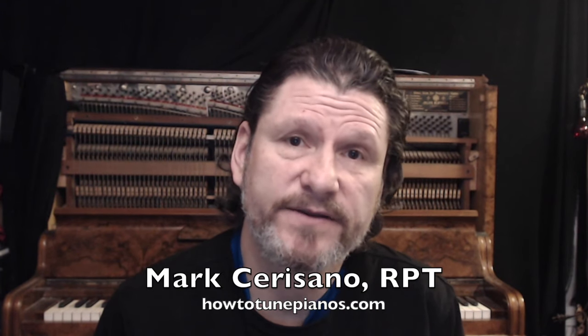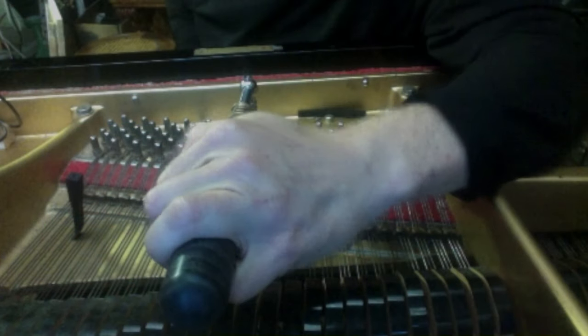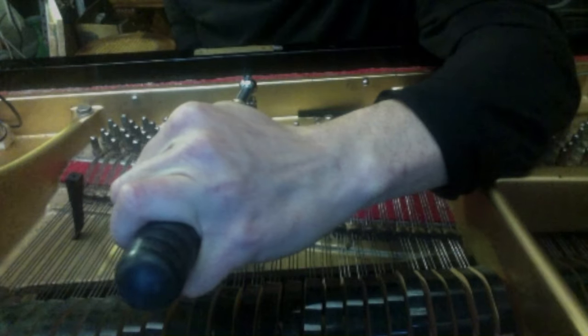Hi, I'm Mark Sarazano from HowToTunePianos.com. If you are a piano tuner who is looking for a way to improve your aural piano tuning results and your stability in particular, listen to this clip from one of my classes where I talk about the GoApe aural piano tuning system and specifically the non-speaking length tension analysis for superior stability.